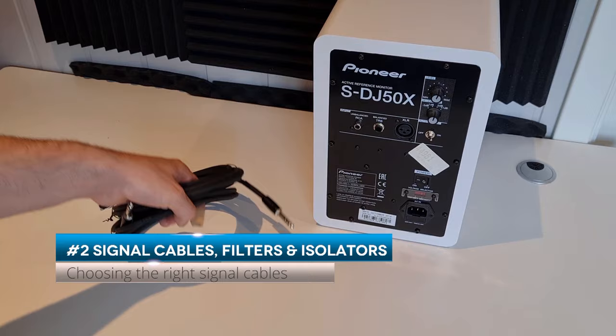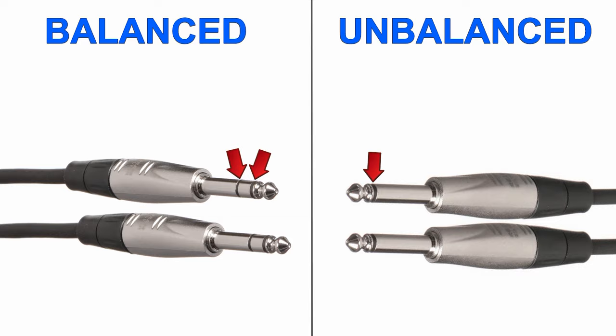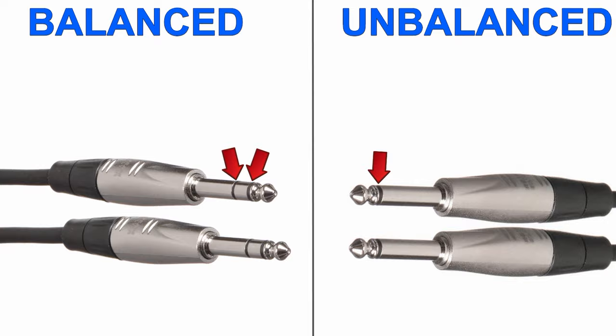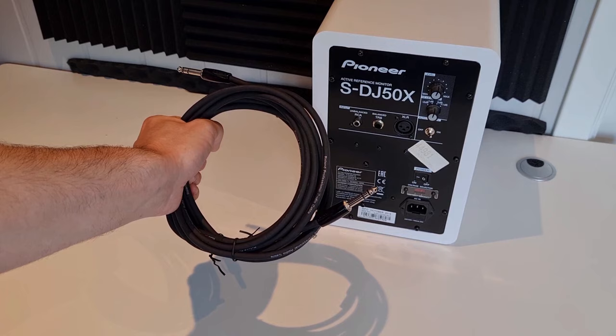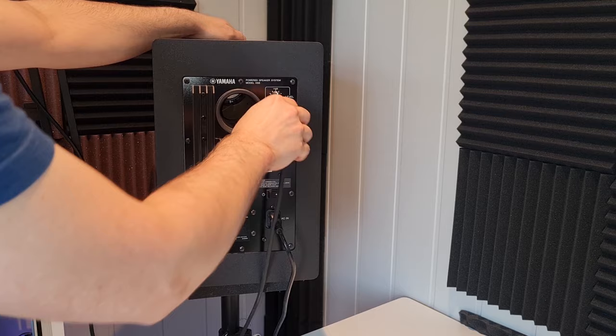Number two: signal cables, filters, and isolators. The most common reason for studio monitor noise problems are the signal cables themselves. There are two kinds of cables: unbalanced and balanced. Unbalanced cables are cheaper, but they are also more likely to pick up noise. If you don't already have balanced cables, then that's the first thing you should try. Good quality balanced cables will often eliminate the noise.